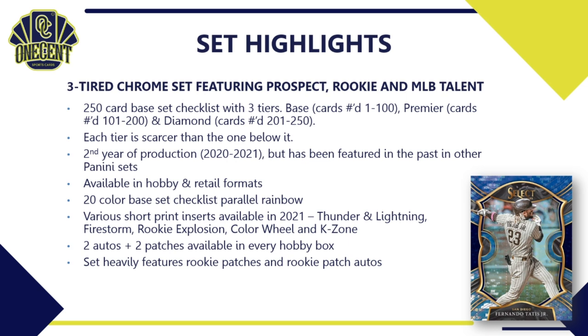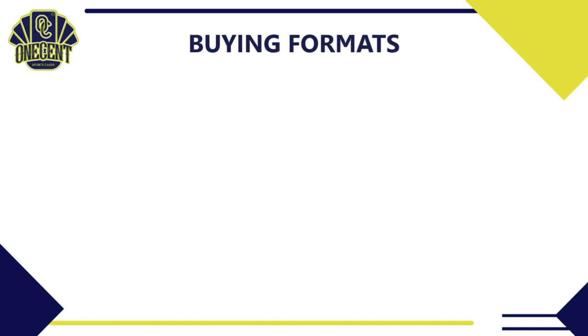The set has a 20-color base set parallel rainbow on beautiful chrome stock, and there are a ton of short print inserts available — thunder and lightning, firestorm, rookie explosions, color wheels, and K-zones. With every hobby box you get two autos and two patches. The set heavily features rookie patches and rookie patch autos, and there are many prospects available throughout most of the subsets.